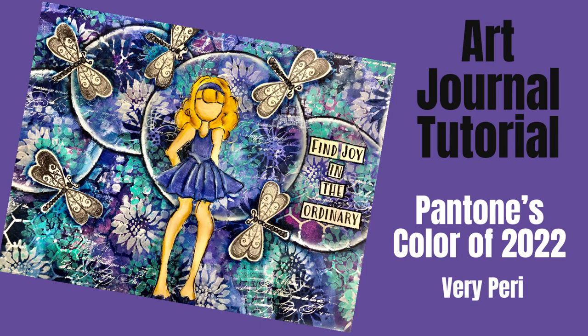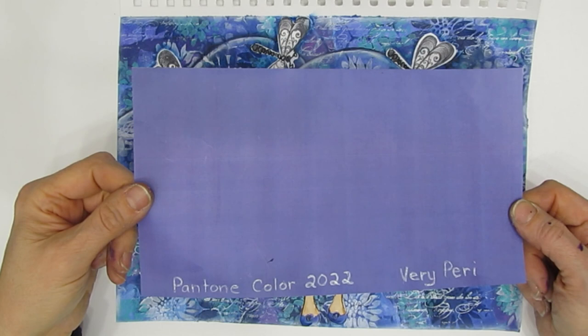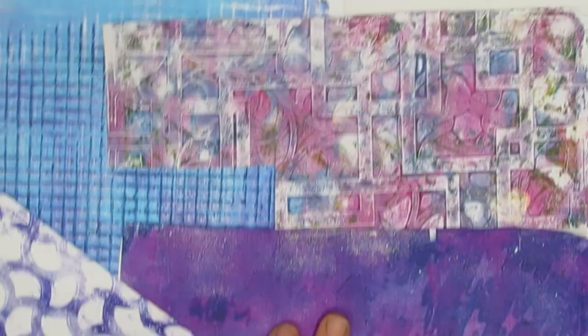Welcome. Today we have an art journal tutorial. We are going to feature Pantone's color of 2022, and this is another one in the series of using those gel prints or collage papers. The Pantone color of 2022 is Very Peri, a periwinkle blue-violet color, and that is the inspiration for this page. So I went through my gel prints stash and I picked out ones that go with the Very Peri theme.